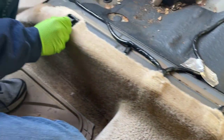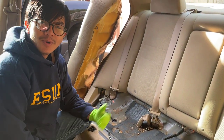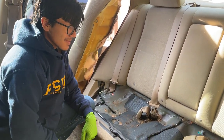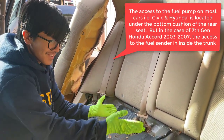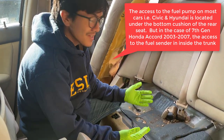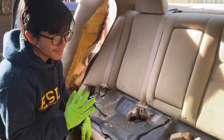Same thing on this side. Now, the reason you'd want to remove the back seat is because the fuel pump is located under here on some cars — though I can't show you the fuel pump right now as it's not visible on this one. I know on some cars it is, like the Hyundai or our dad's Honda Civic that we'll be working on in the next video.